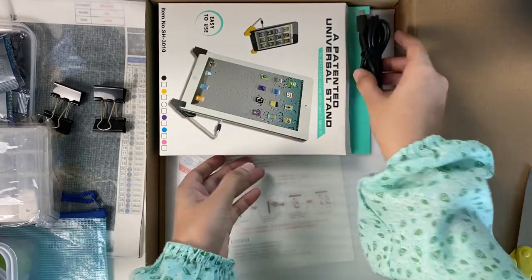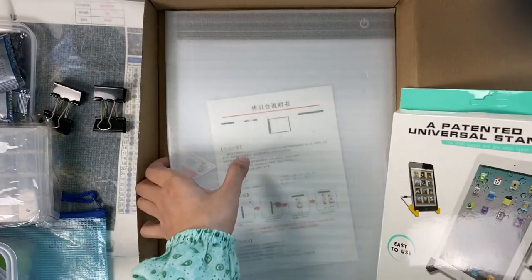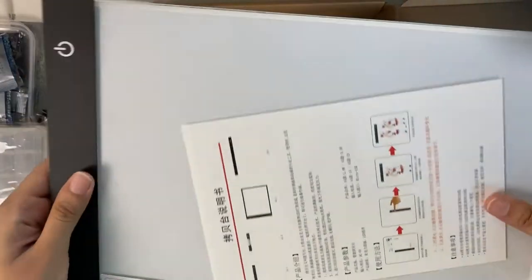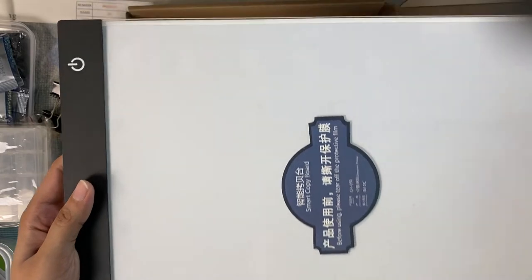Now the main part — last time when the package was broken, it was the LED light that was damaged. I really hope it's not damaged this time. Yes, it's perfectly fine! So this is the LED light.